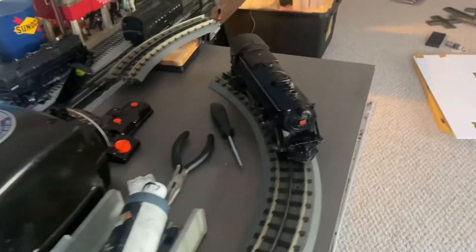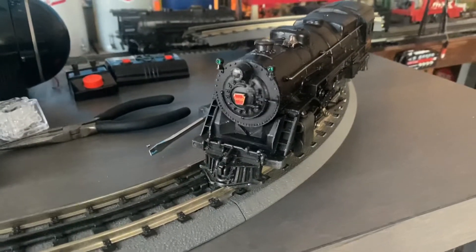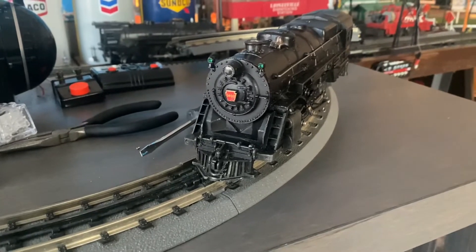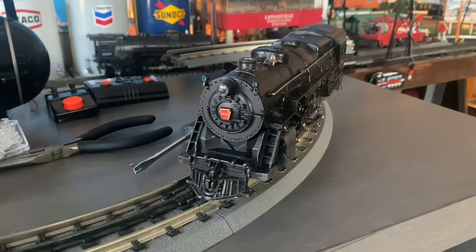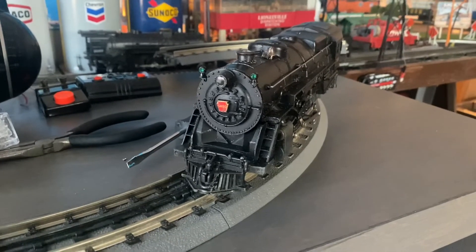That's not good. Let's try the other track section over here and see if that one works. Backing it up — and it seems we have a dead section here as well. So not really the best conductor of electricity as far as running trains goes. Let's go ahead and swap out the MTH Real Track for some Lionel Fast Track and see if that makes any difference.